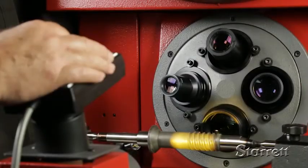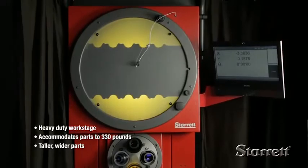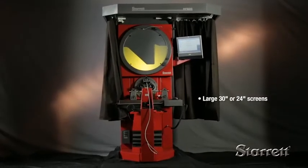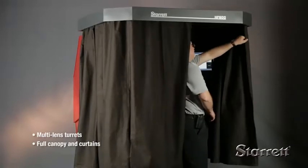Today's Starrett Floor Standing Optical Systems offer the same advanced features as our new benchtop models, but with a larger, more rigid platform that allows you to measure much larger and much heavier parts.